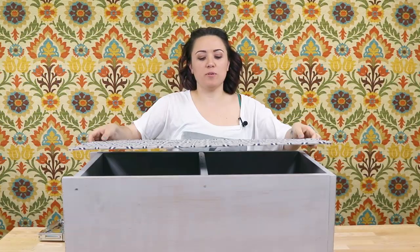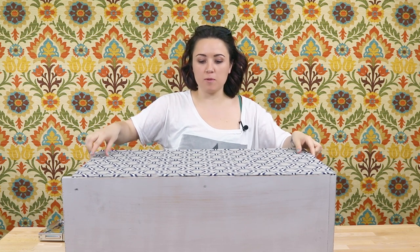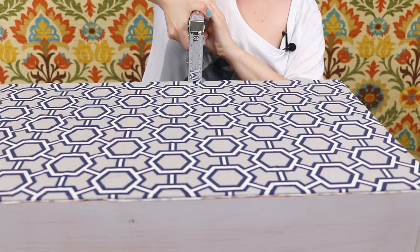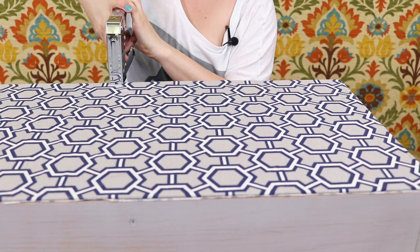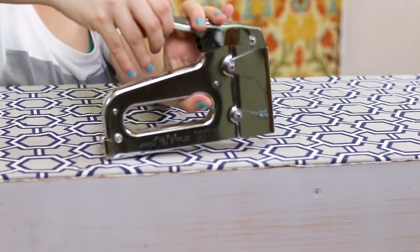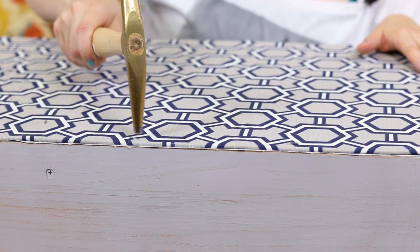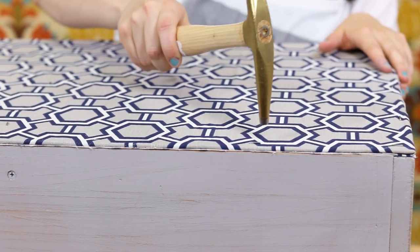Finally, I'm going to staple the backboard back on. I'm going to make sure that the raw edge side of the fabric is facing down towards the shelf and just lined up correctly. To make sure that the staples are tacked down tightly, I'm going to hammer each one down.